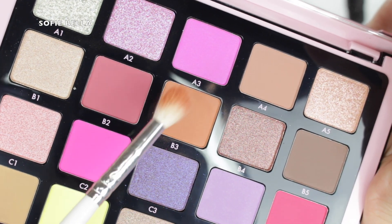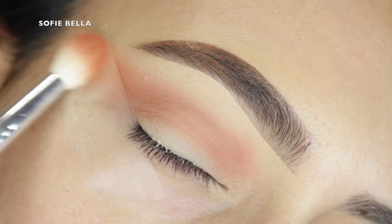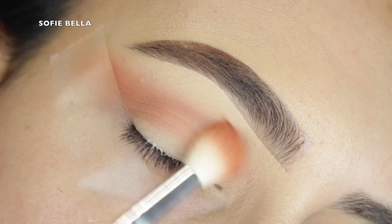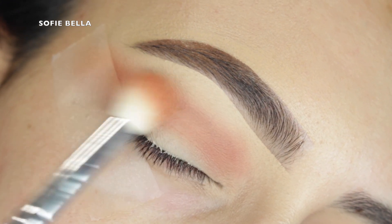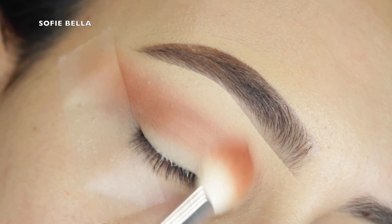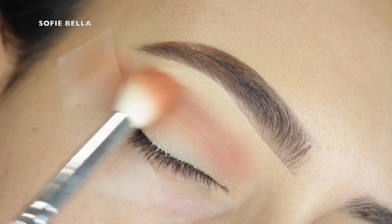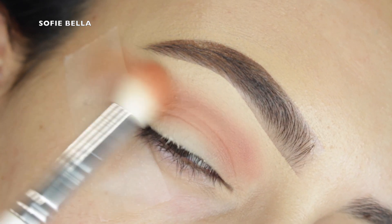The first shade I'm going into is shade B3, and I'm just applying this into the center of my crease. This palette is super pigmented and blends really nicely. I love how there are so many pinks and warm shades — right up my alley.